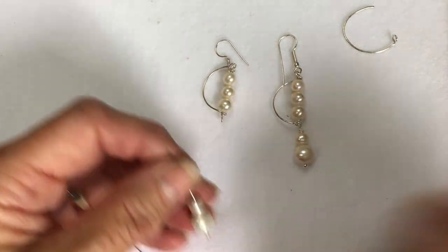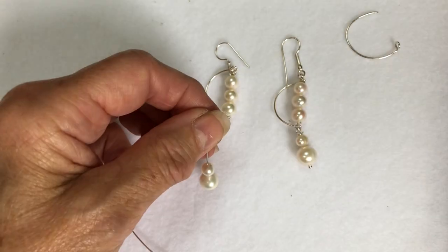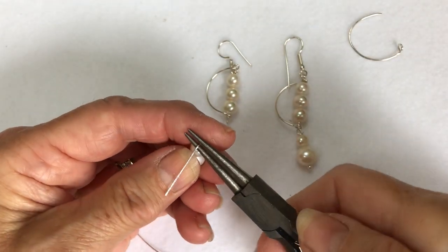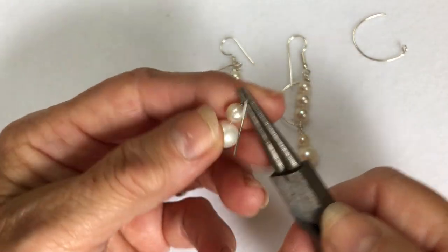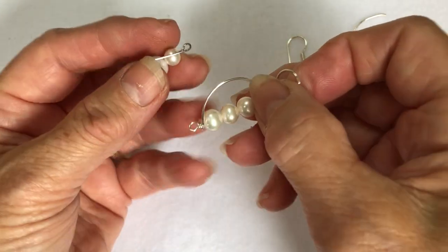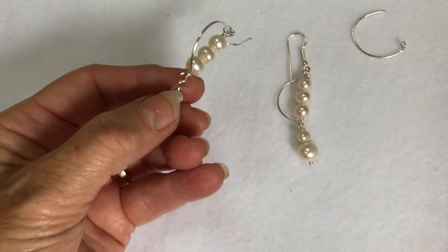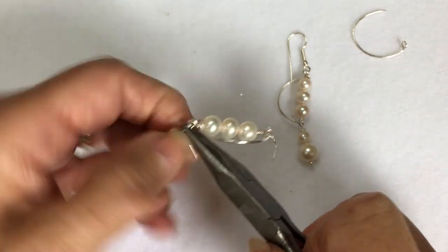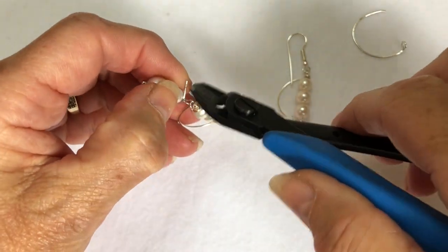So then all we need is the head pin. We'll do another basic loop — 90 degree angle, put your pliers up on the top, go over again. There's your basic loop, but because we want to attach it onto the bottom there where I've made the other basic loop, we'll pop that on there. And then I always roll wrap when it's on a link, so just roll wrap that and snip it off.